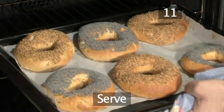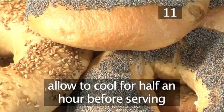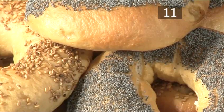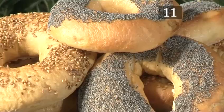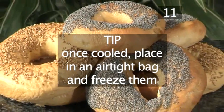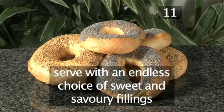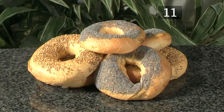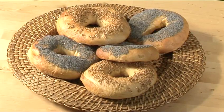Step 11: Serve. Allow them to cool down for at least half an hour before serving, resisting the urge to eat them immediately, as the smell of fresh bagels is intoxicating. Tip: Once cooled, place them into an airtight plastic bag and freeze them. Why not serve them with an endless choice of fillings, both sweet and savory, like cream cheese, salt beef and egg, cheese, ham, hummus and tomato, or even honey, peanut butter and apple butter for the sweeter tooth.